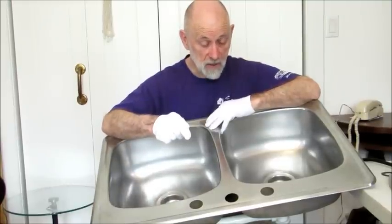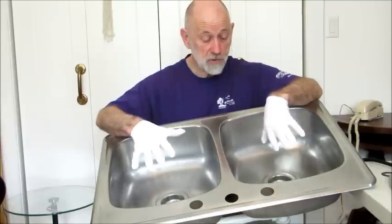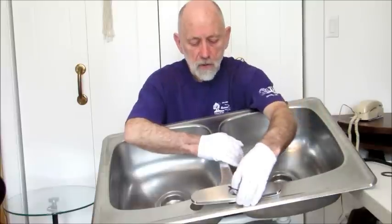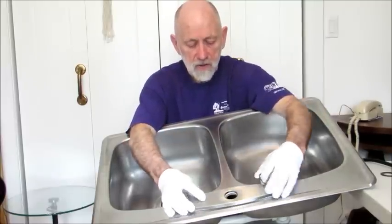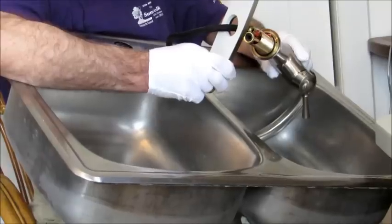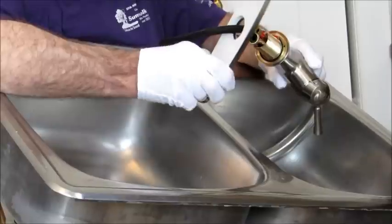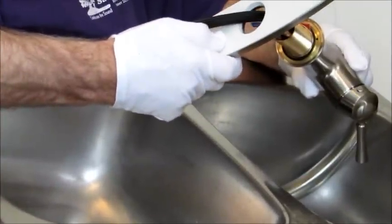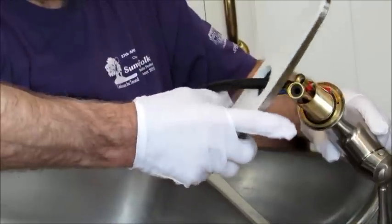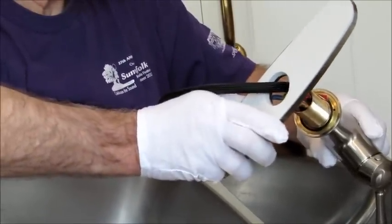I've got the old kitchen sink for demonstration purposes. This would be the most common installation — two bowls and three holes, so you need to cover those three holes. They have sent you this brushed nickel cover plate. When we're ready to do the installation of the faucet, we will put silicone on the bottom of this escutcheon plate so that it stays in place, doesn't wiggle around, and you don't have to worry about water going from the deck down into the cabinet below.